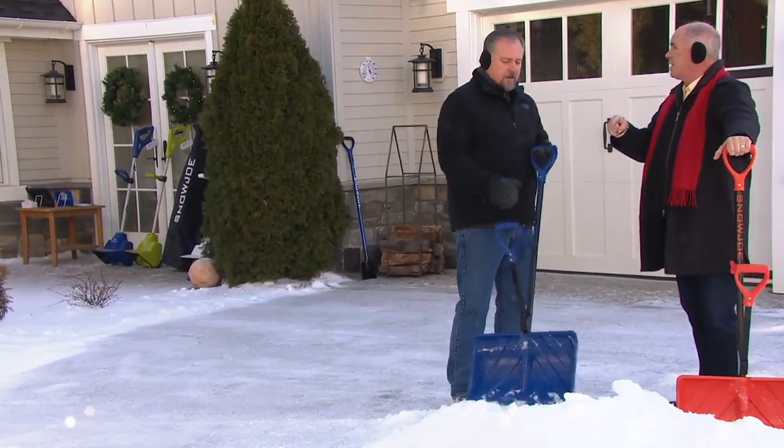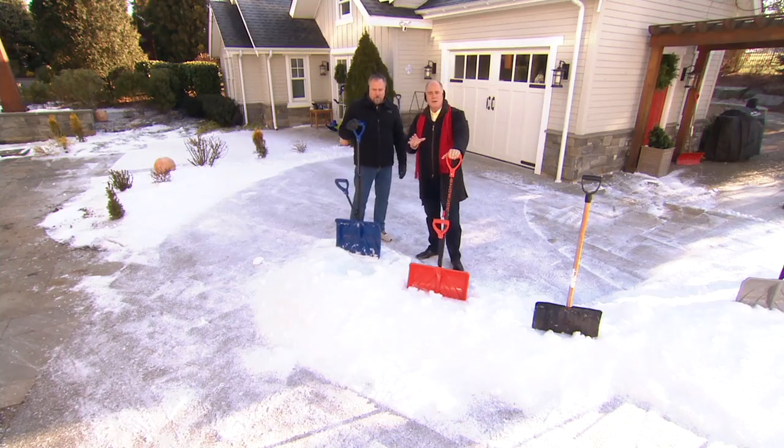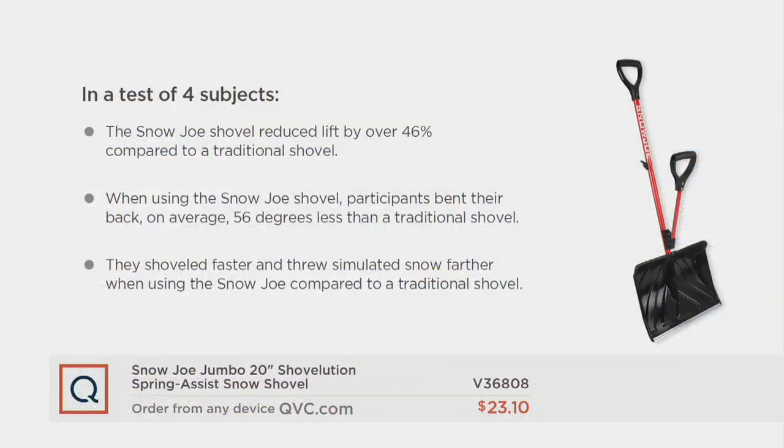Let's show them the physiology of this, because it really is quite different than any other shovel out there. You're reducing your actual lift by over 46% — that's almost half the workload. And you bend your back on average 56 degrees less than with a traditional snow shovel.